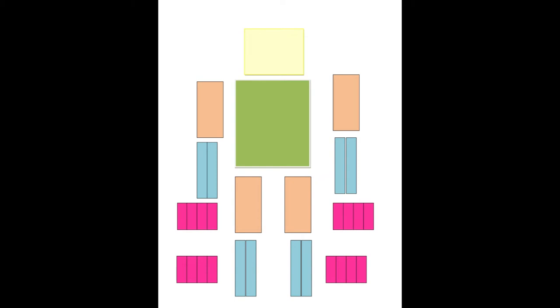First, we print all the shapes and cut it. Then, we label each shape category.